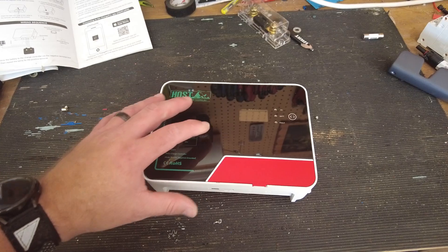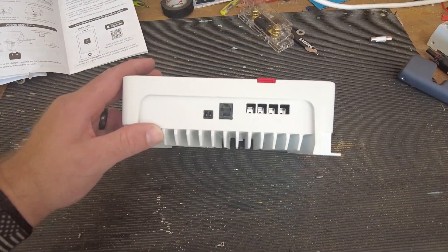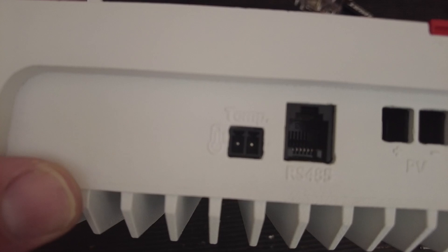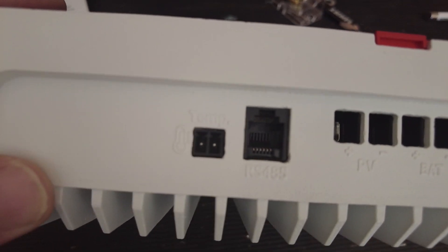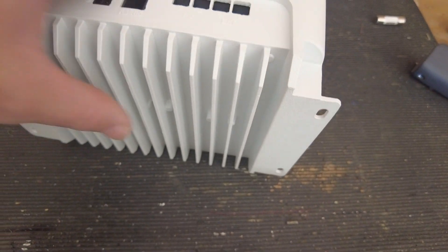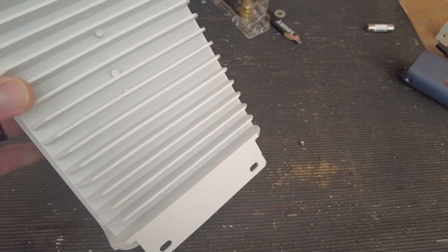The controller face is made of glass with warnings all over it. On the ports you've got your temperature input, RS-485 port, and PV negative and positive terminals where your solar panels plug in on the left, and your battery terminals on the right. It has a heavy-duty heat sink on the bottom.